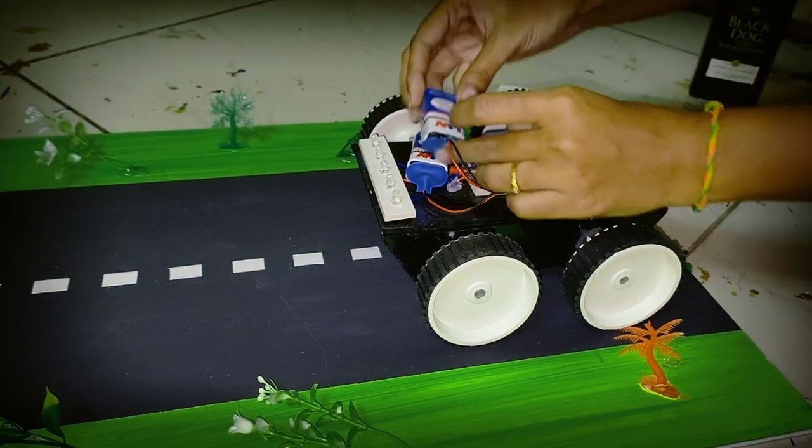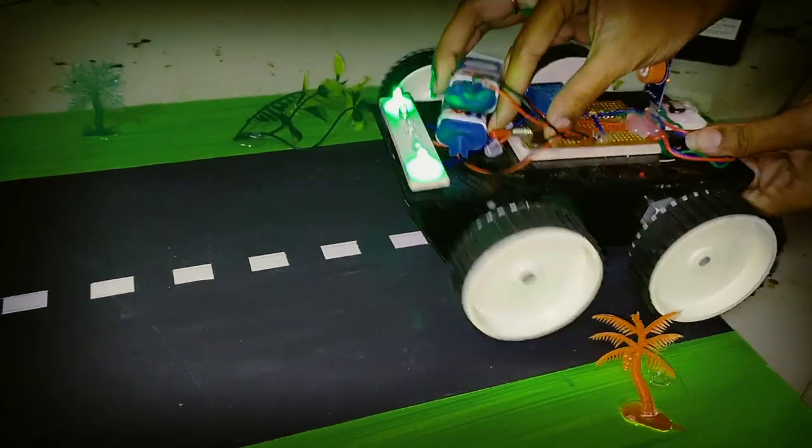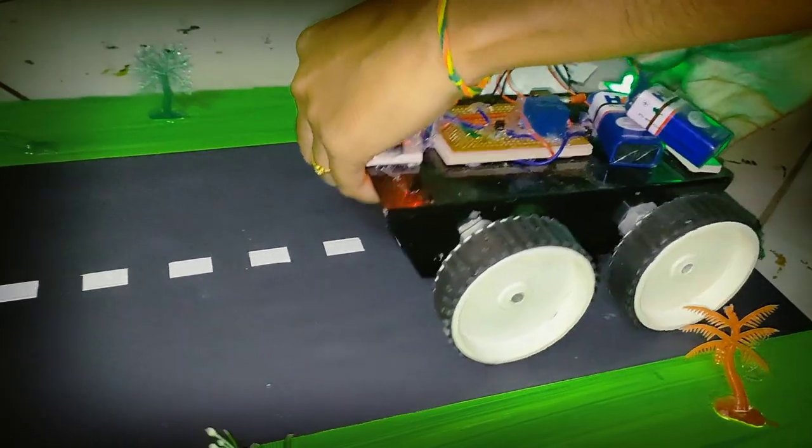Two batteries are used. The switch is turned on to check the quality.